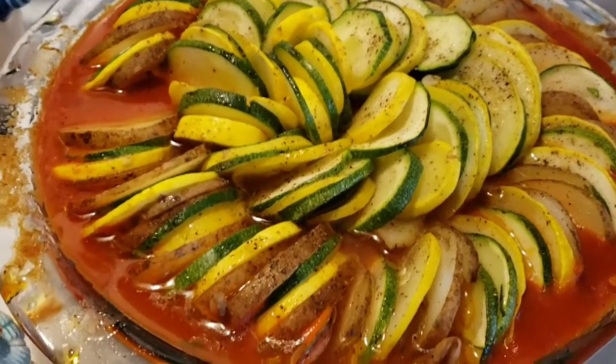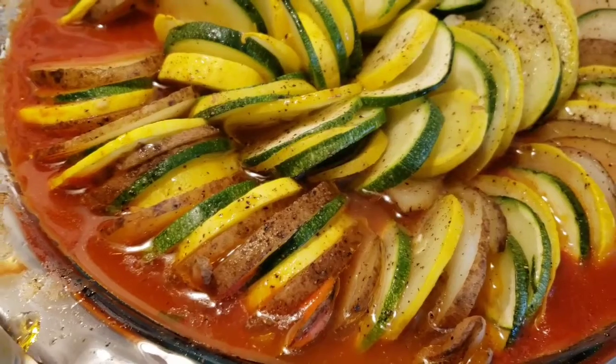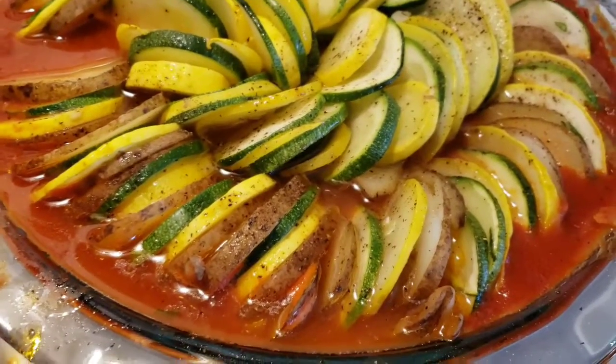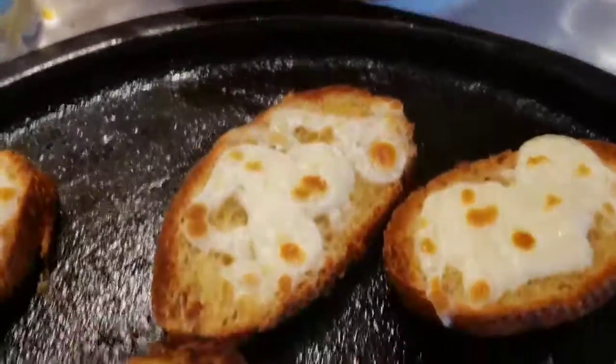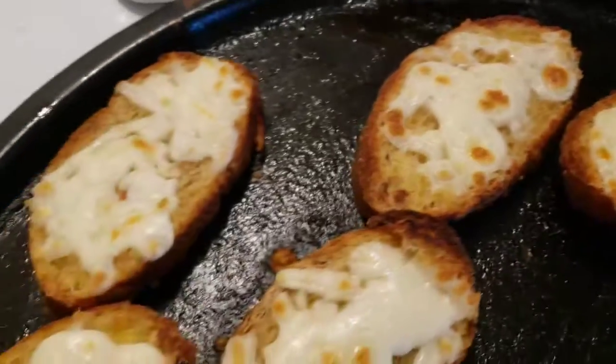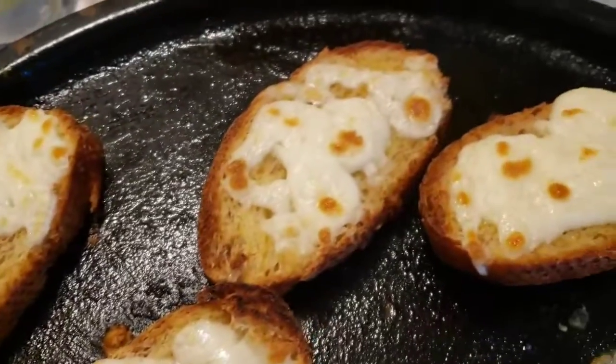That's what the ratatouille looks like cooked. I ended up baking it for about an hour. I like my vegetables a little more tender. And then I sliced up that bread and added some mozzarella cheese on top and put it in the oven on broil.